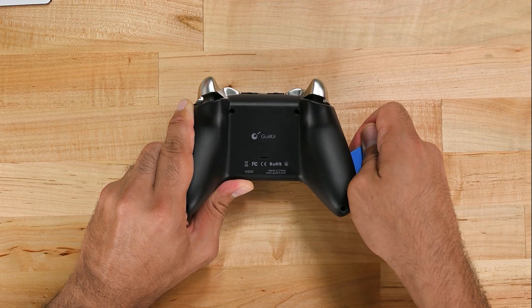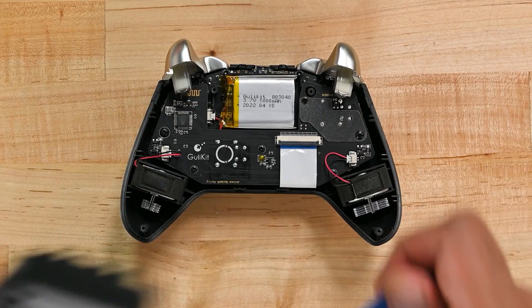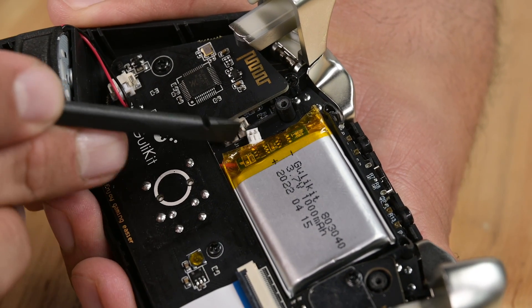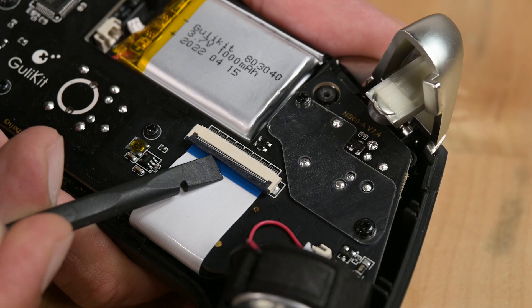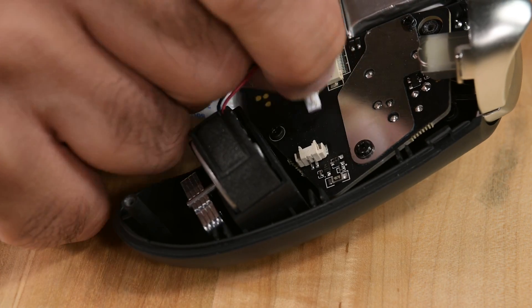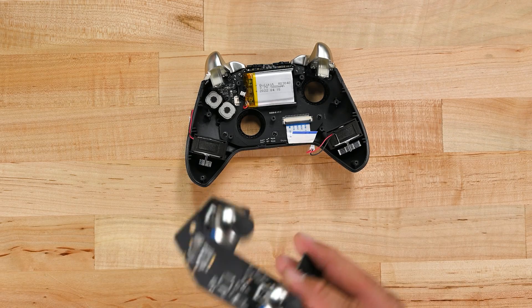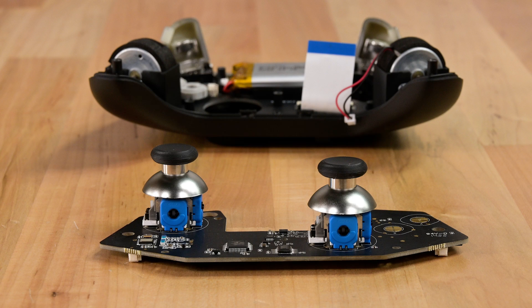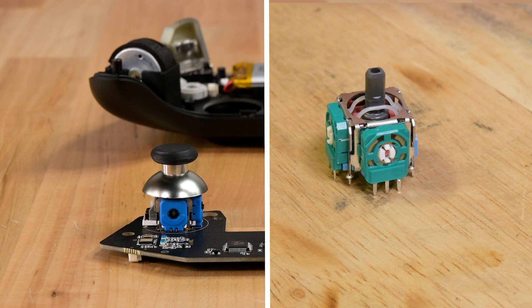Let's open up the controller and have a closer look. The innards are notably simpler than a PS5 controller — everything is pretty accessible. The battery uses a two-pin connector, which is fantastic, and getting to the thumbsticks themselves is pretty easy. The first thing you'll notice about the thumbstick is the form factor — on the outside, it looks exactly like an Alps-Alpine pot sensor. We think this form factor was maintained so it can very easily be integrated into existing circuits and designs.